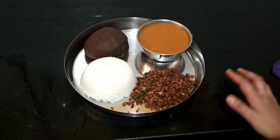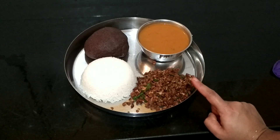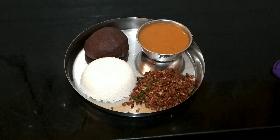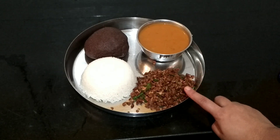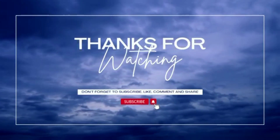I am going to try this. I will watch you in the next video. Enjoy it! Bye bye, take care. Try this!